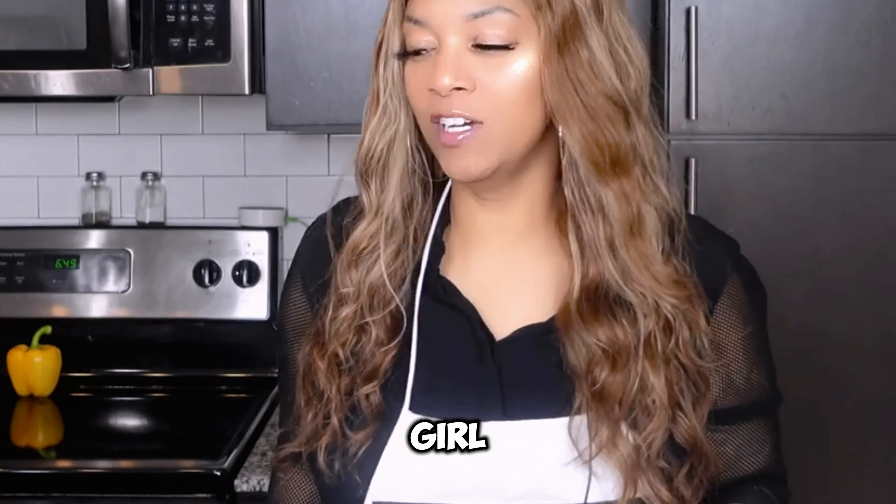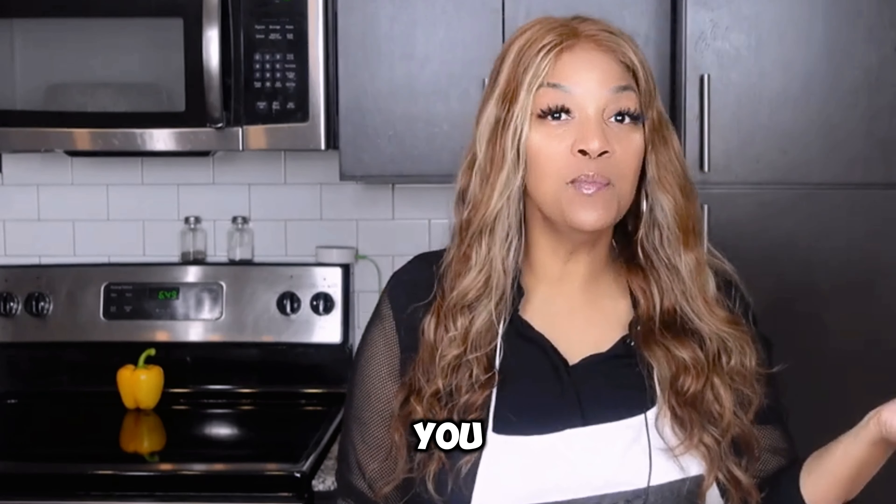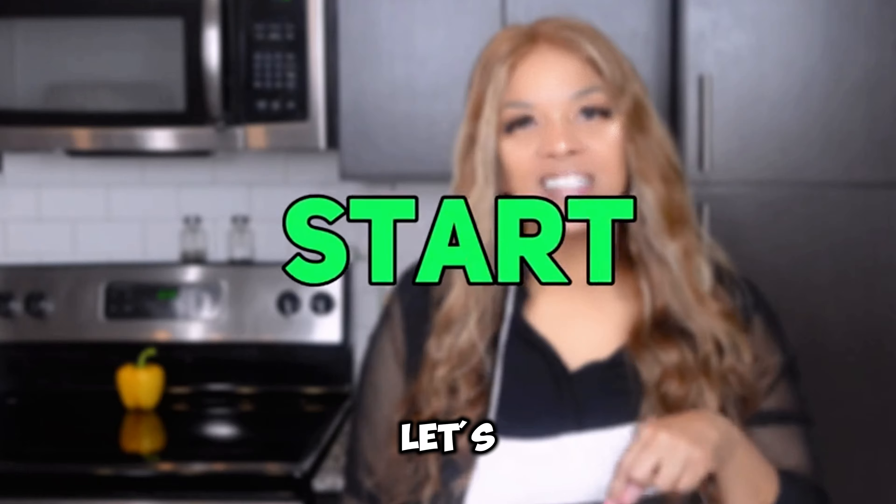What's up guys, Stephanie here from Southern Girl Cooks and I'm back with another recipe. This is a quick and simple recipe. Today we're gonna be making barbecue nachos. Now many of you may know I'm from Memphis, Tennessee, home of wonderful barbecue. So without further ado, let's start cooking.